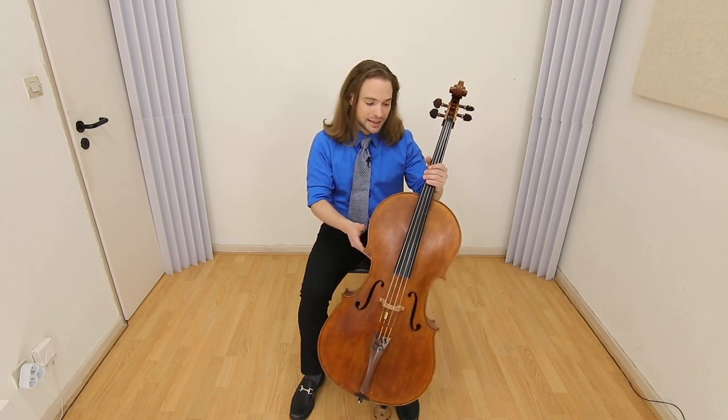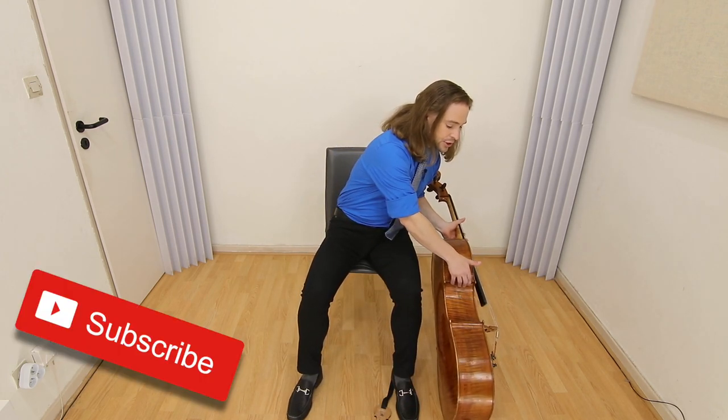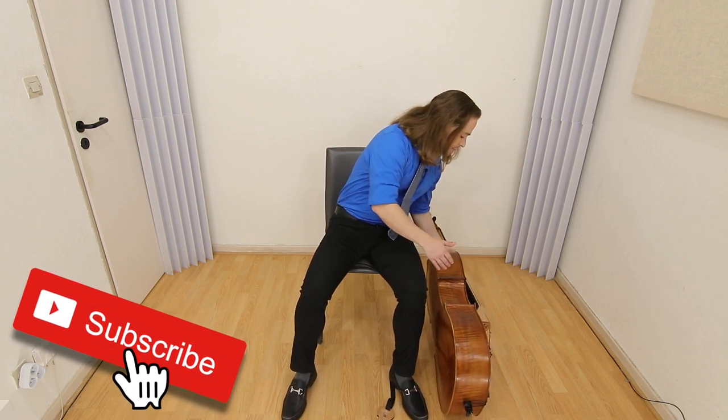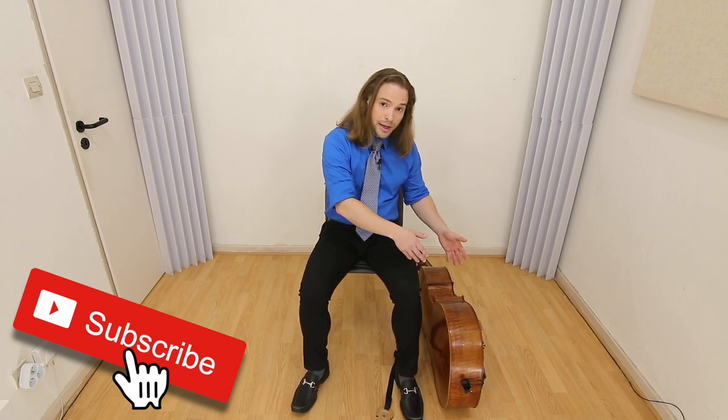Everyone does it. And how you do so is you slowly place one side, gently, and then with the other hand, let it drop. So it's one and two. You may do both at the same time, but be very delicate.